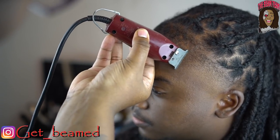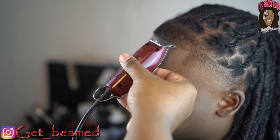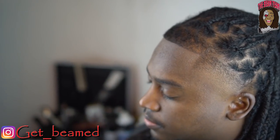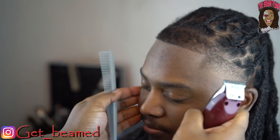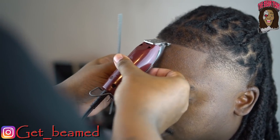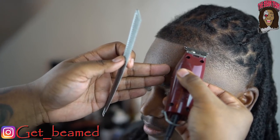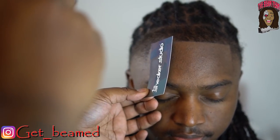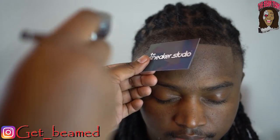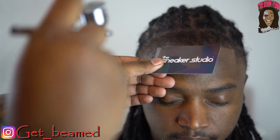Then I'm going for that 90-degree angle, making sure the lining is straight. I go in with Kiss Expressions mixed with alcohol to do my first foundation of the lineup, because I'm going to use Kiss and fibers.